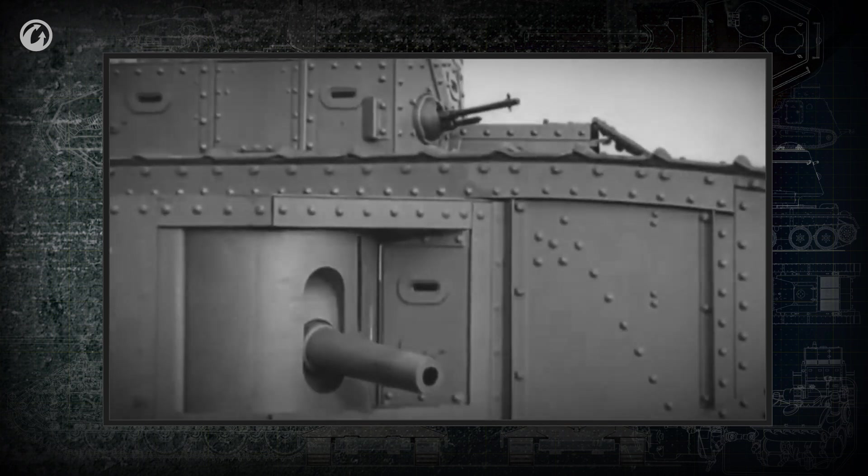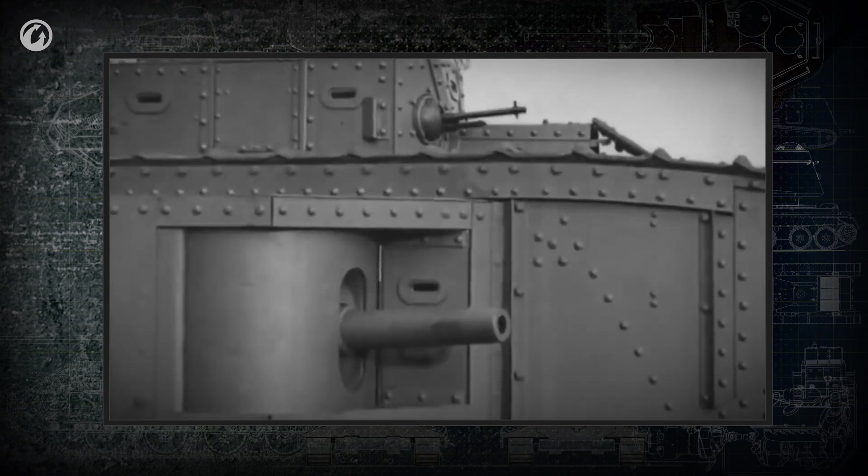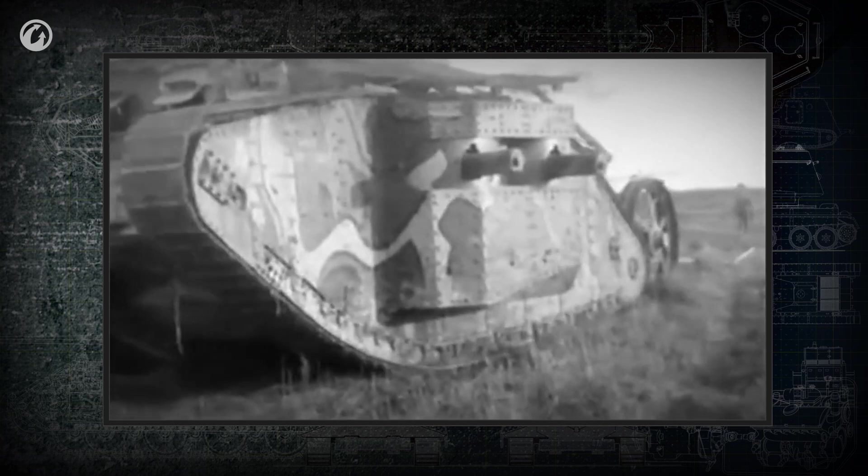These types of mounts afforded each weapon a limited firing angle. Several cannons and machine guns had to be mounted so that the tank could fire in any direction without turning the hull.